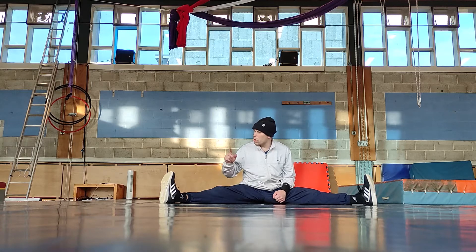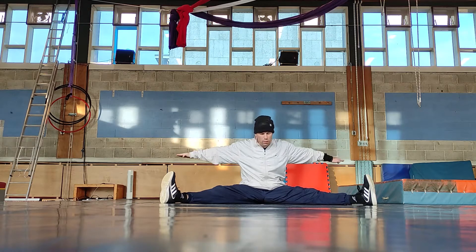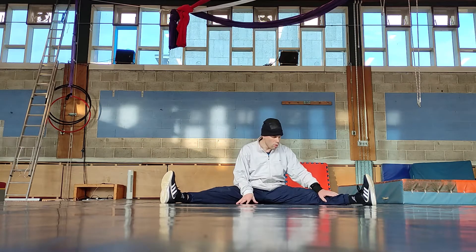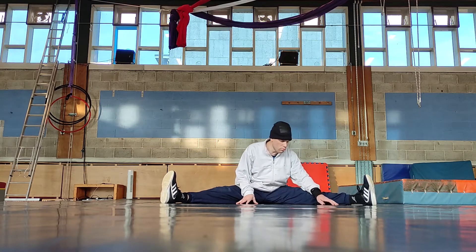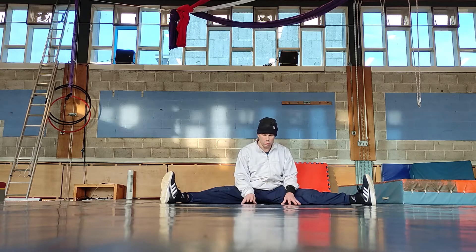Hey guys, welcome back. Today we're going to take a look at the move: the airplane windmill — windmill with your hands stuck out like this, like an airplane. It's a very simple move, actually, once you have the headmill and the barrel mill done. I did tutorials on these two moves, so check those out if you're going to do either one.